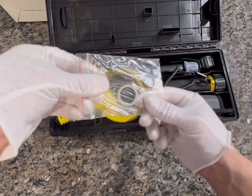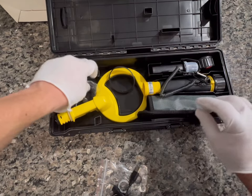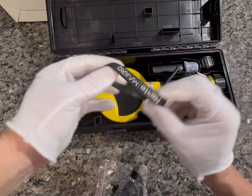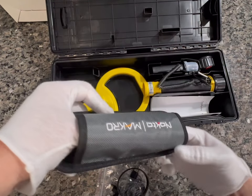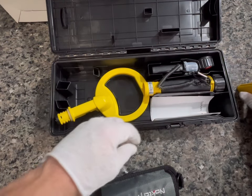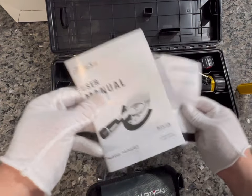Inside you've got a couple spare O-rings, your USB chargers — I'll show you where that goes — a couple more O-rings, a little rubber wristband, a little sheath, and also a pinpointer cover which I'll show you where that goes in a second. You also have your instructions and user manual.